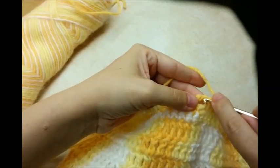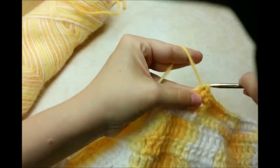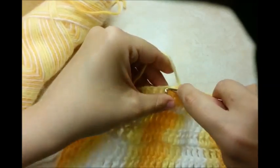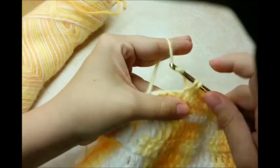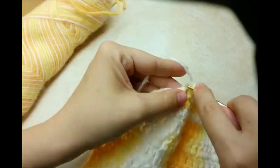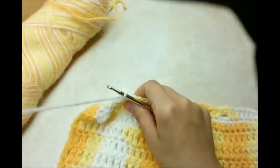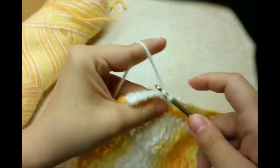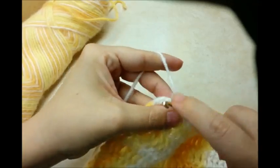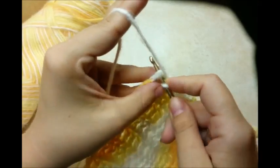Single crochet in the chain stitches and then keep going across again. Single crochet in these chain spaces again, and then single crochet to the end. When we get to the end, chain one and turn and do one more row of single crochet, one in every stitch. And then after that you can tie off and hide your tail.